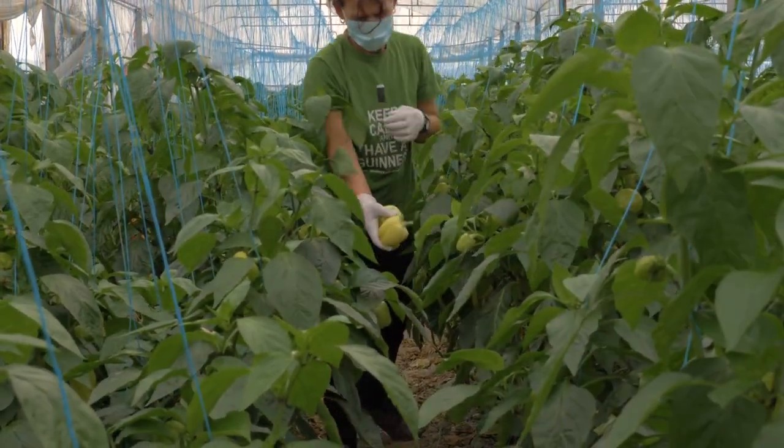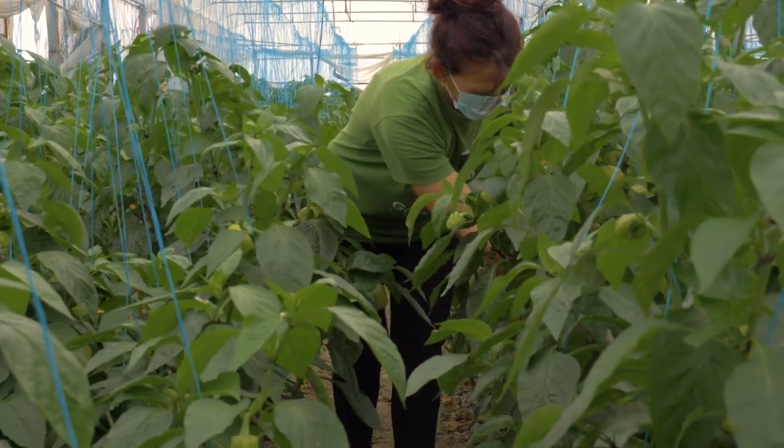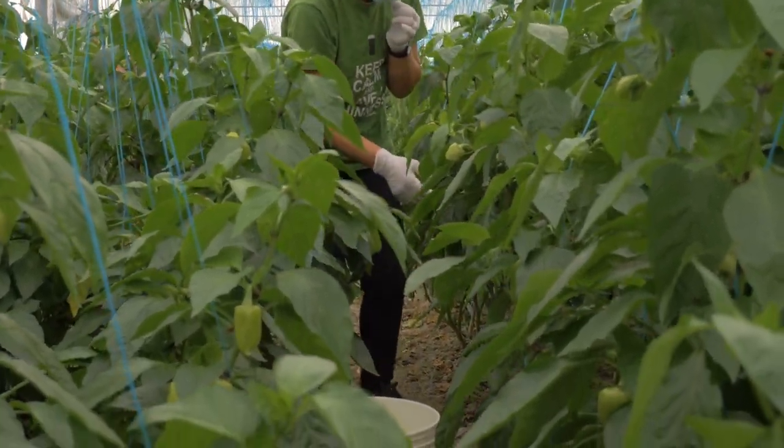Today we will take you through the step-by-step process of cultivating bell peppers in a greenhouse, from beginning to harvesting.